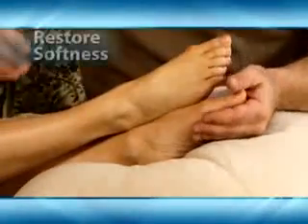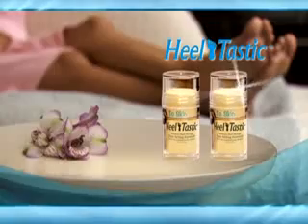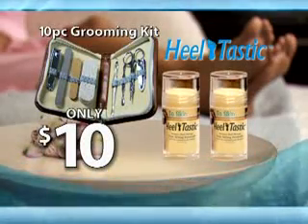There was no residue, it smelled wonderful, and it took care of the problem finally. That's right — you get two Heeltastics and the 10-piece Grooming Kit, a $60 value, all for just $10. Here's how to order.